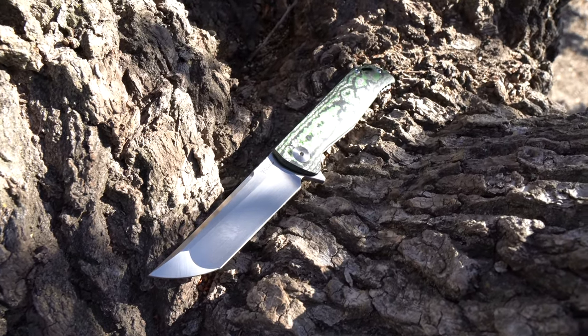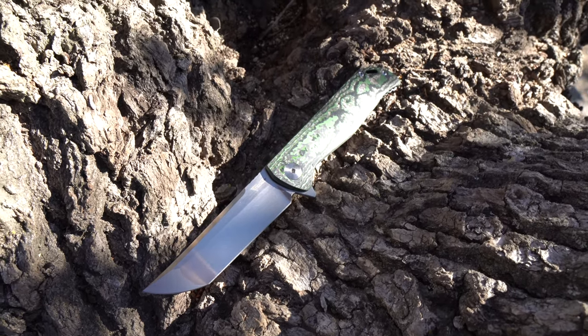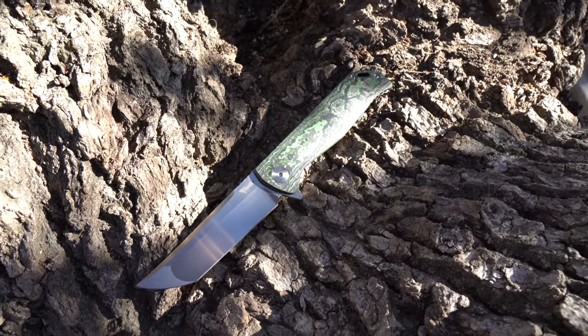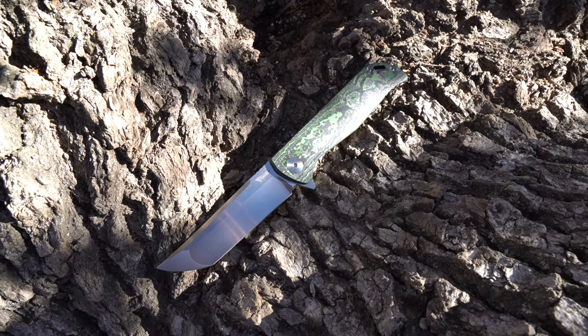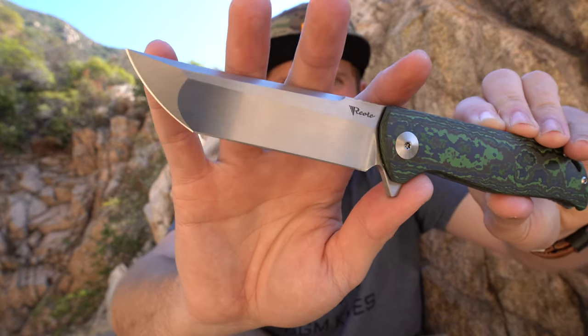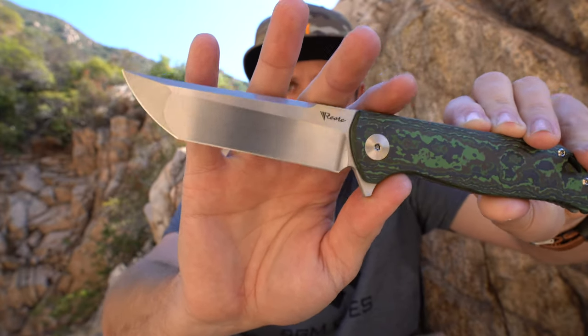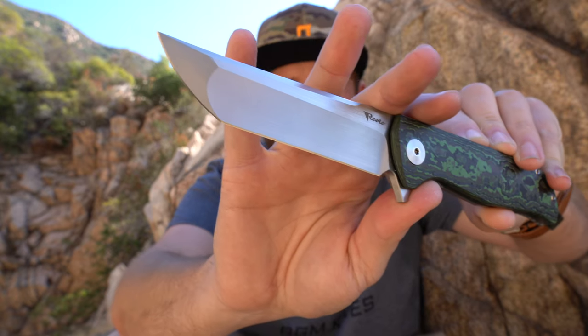This is a big boy. I believe this blade is 4 inches — I might be a hair off, but it's around there. We've got a nice hollow grind for the primary bevel, and then a flat grind for this kind of Japanese-style Tanto up here. It's a hand-rubbed finish — I believe all of these exclusives are hand-rubbed. It's M390, and it's just a stunning blade with that hand rub and that profile on it.